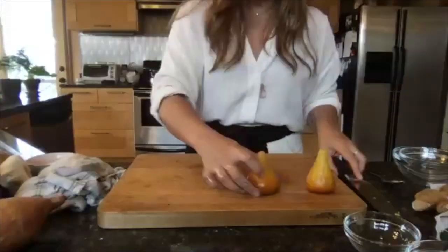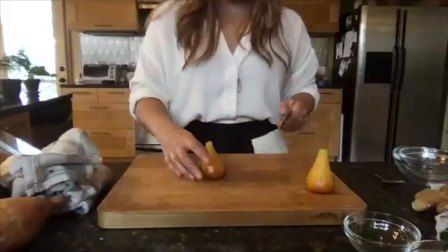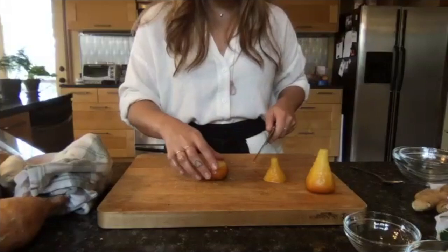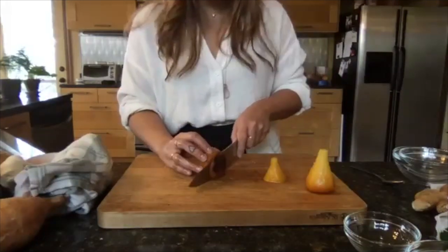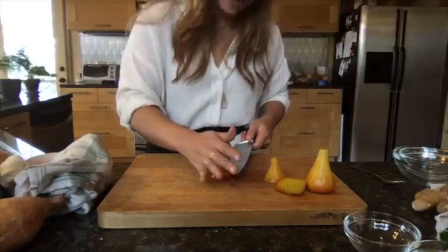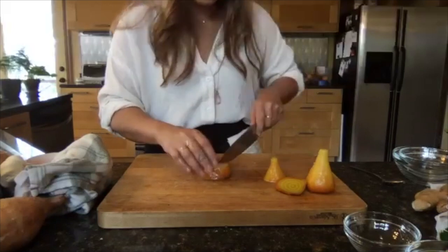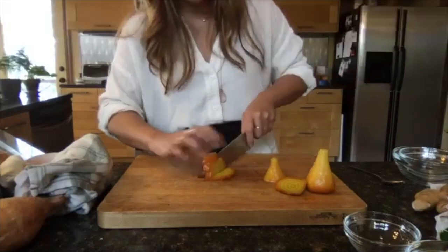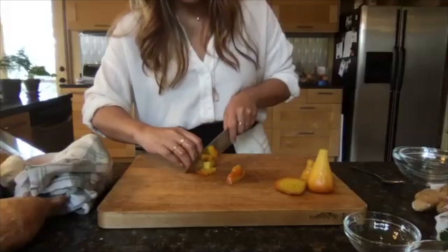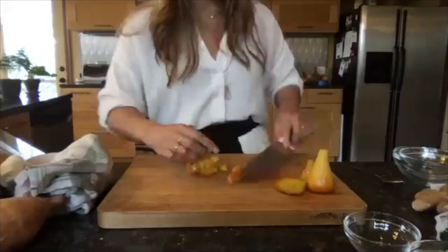You can get creative and make rounds, but I'm just going to chop these into little bite-sized pieces and put them in the salad.